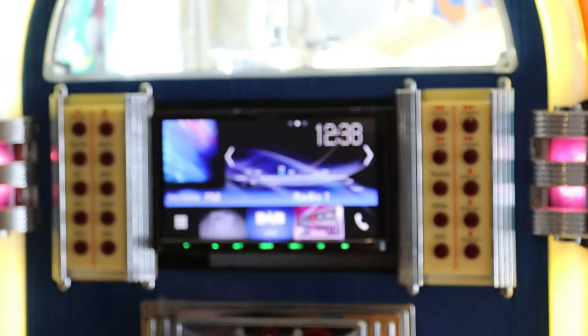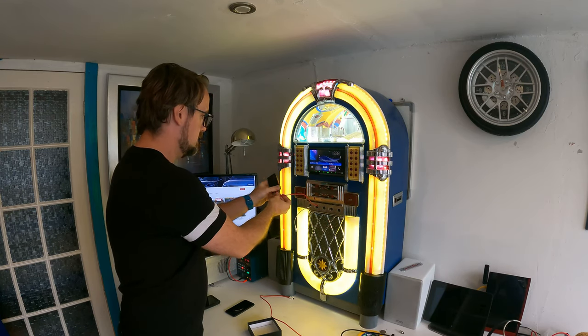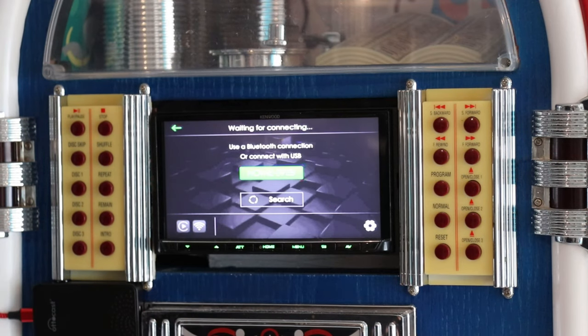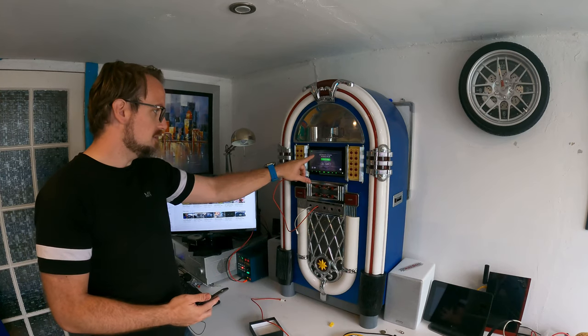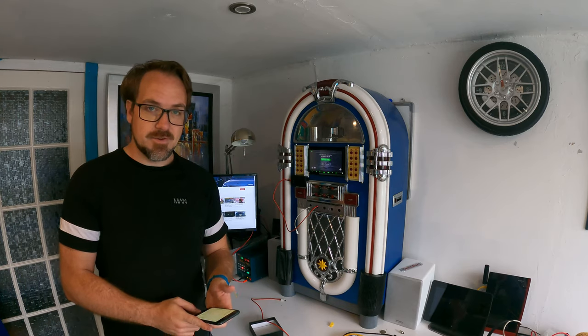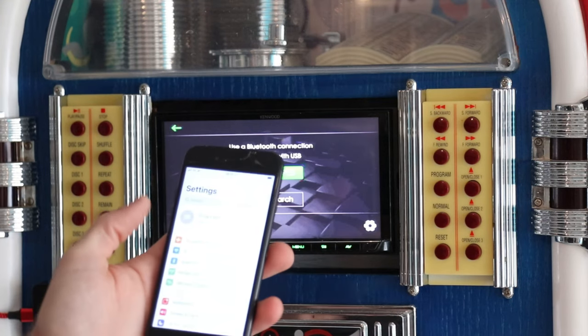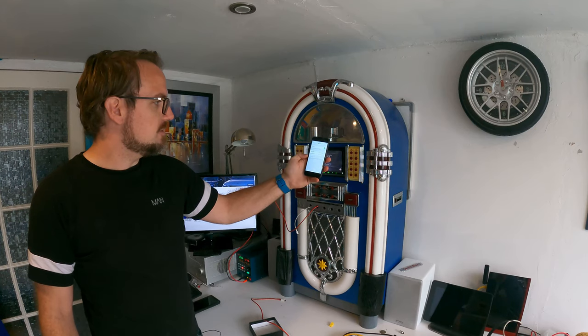Grab your AutoCast device and plug it into the USB port on your head unit. Now that I've connected the AutoCast device, the Kenwood radio is showing me this screen where it says use a Bluetooth connection or connect with USB. Obviously we don't want to connect via USB, so on my iPhone I'm going to go to Bluetooth and then search for devices.